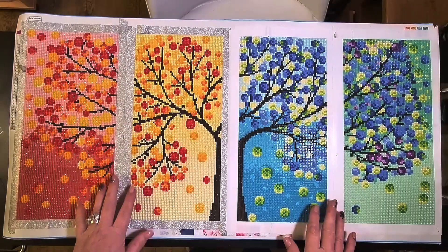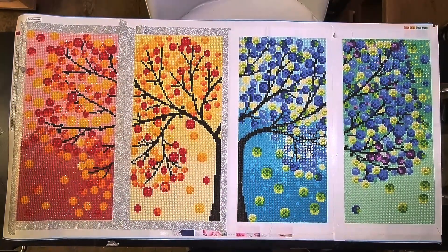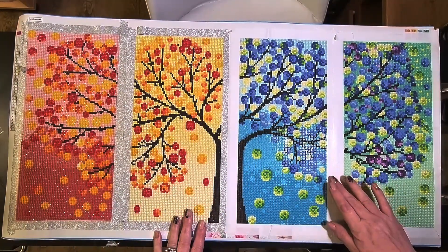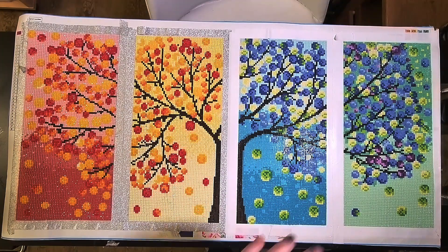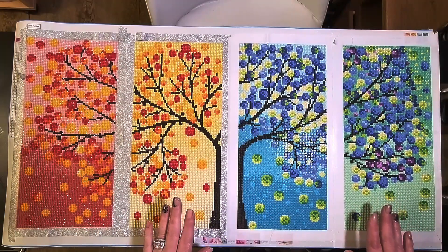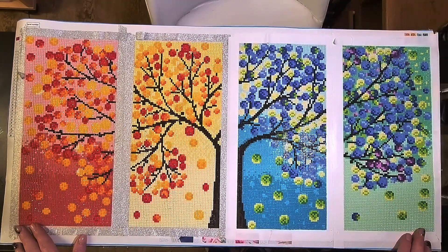Good afternoon and welcome to Kitting Up Kitten. My name is Sam and today I'm bringing you a review and an unusual kitting down - probably one of the only kitting downs I will ever do. This is the finish of my Tree's Canvas from Fan Cells.